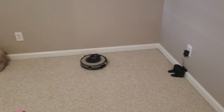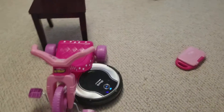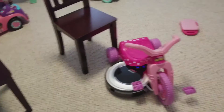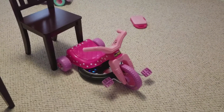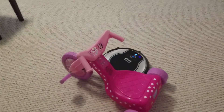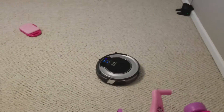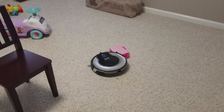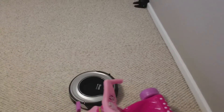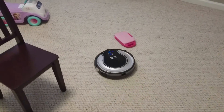This probably gives you a pretty good idea of what it can do. He managed to get himself stuck under the big wheel, but he was able to get out and went back for more. I assume it's just going to clean for the 60-minute run time it has, or however long the battery lasts, and then return to the docking station when it gets to a certain point.